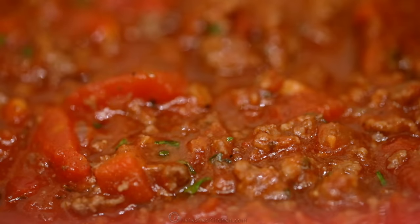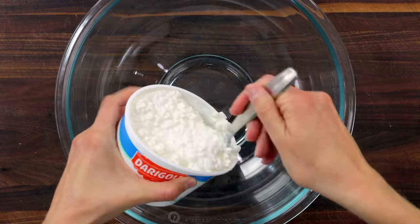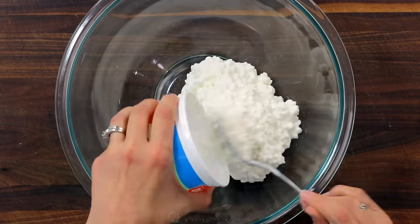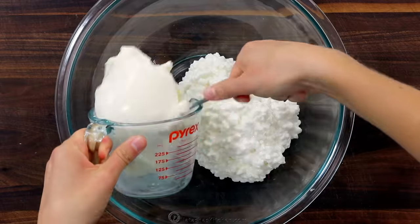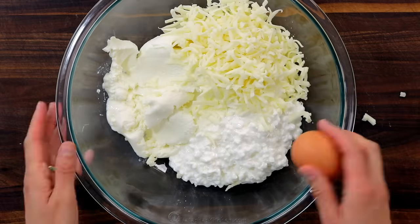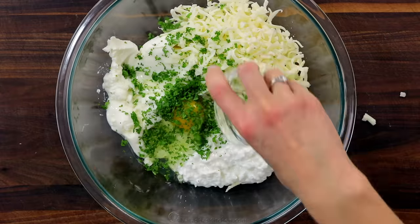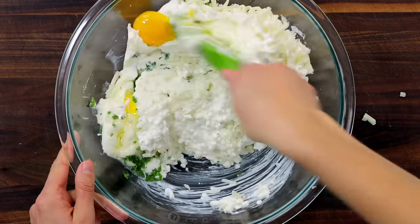Bring that to a simmer, then cover and cook on low heat for five minutes while you make your cheese sauce. In a large mixing bowl, combine 16 ounces of cottage cheese, 15 ounces of ricotta cheese, one cup of shredded mozzarella, one large egg, and two tablespoons of finely chopped parsley. Mix until it's well blended.